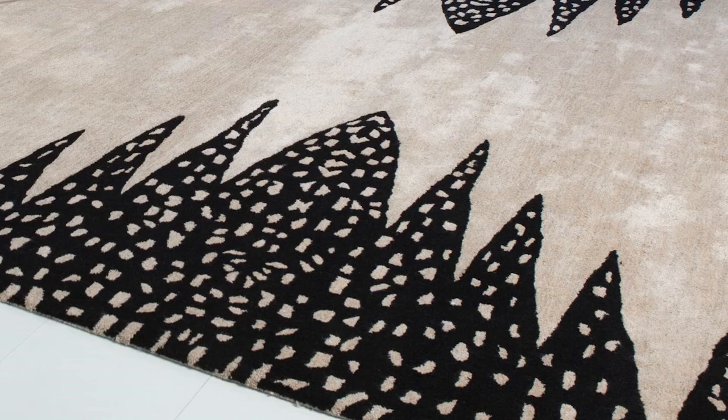We used a combination of wool and bamboo silk for this rug, so you get that interplay of matte with the wool and the luxurious sheen of the bamboo silk. It's a really gorgeous combination. I love this rug for so many reasons and I think it could be great in so many different spaces.